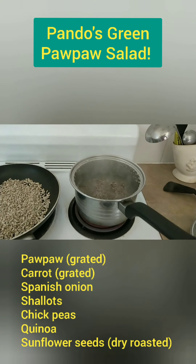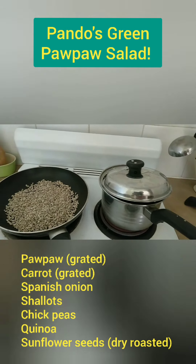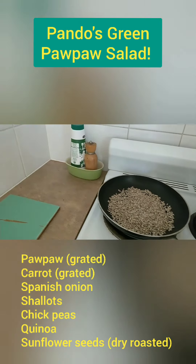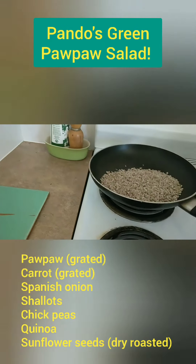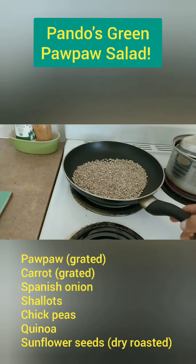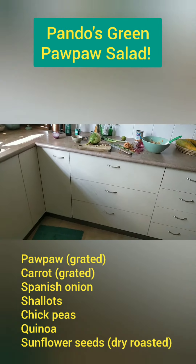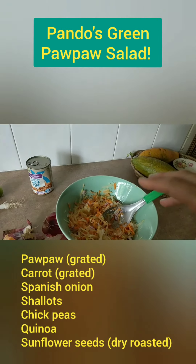Now this dish traditionally is done with dry roasted peanuts. So I use dry roasted sesame seeds instead — no oil, you just put them in a hot pan and roast them a bit. It adds an amazing crunchy, burnt, roasted sort of taste to your green pawpaw salad.